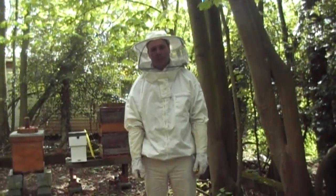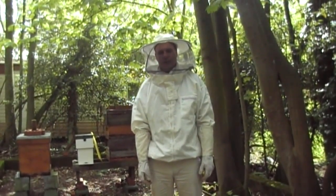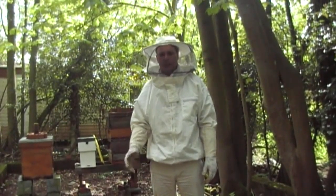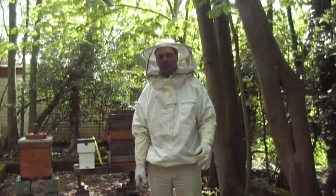Hello, welcome to Norfolk Beekeepers. My name is Lee. Today we're going to have a quick inspection of the hive. We're going to inspect it to see if they've drawn out any comb on the new foundation. If they have, then we'll decide whether or not to take the feeders away. I'm also going to put some frames into the supers today, just to give them more space.